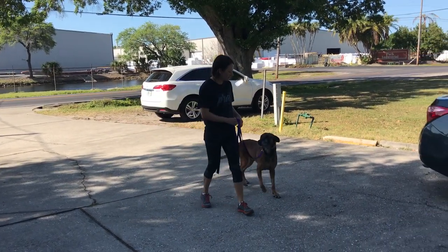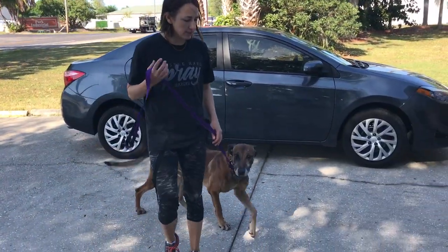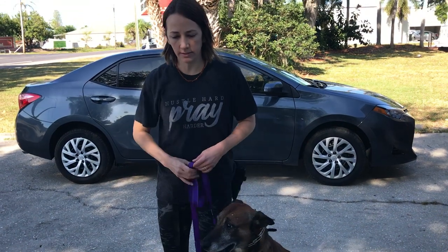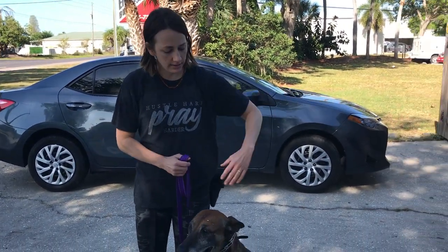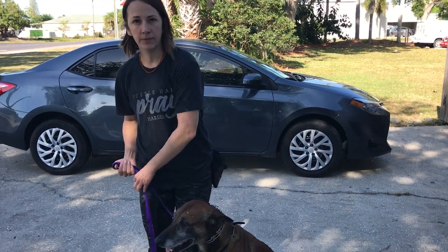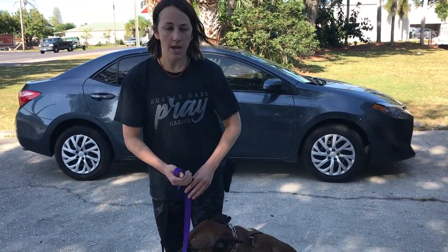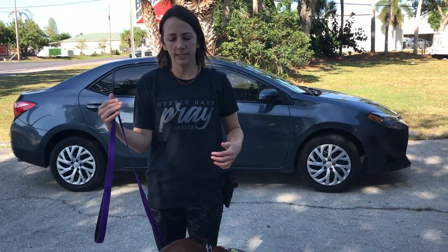If he goes wide, the correction would be back into me. The direction of your correction is very important. If the dog is in front of us, the correction is going to be back. If the dog is wide, the correction is going to be into me. And if the dog is behind us, the correction is going to be forward. The direction of the correction gives the dog the information so that he can learn where exactly is acceptable.